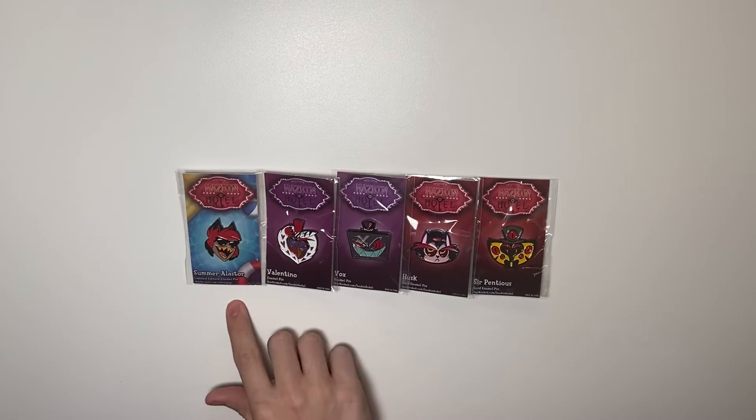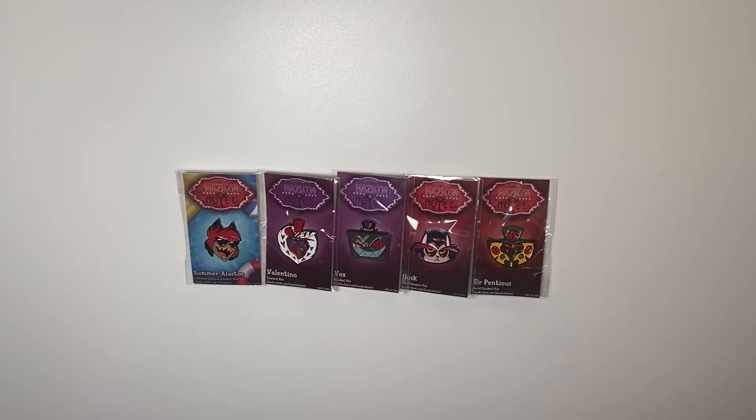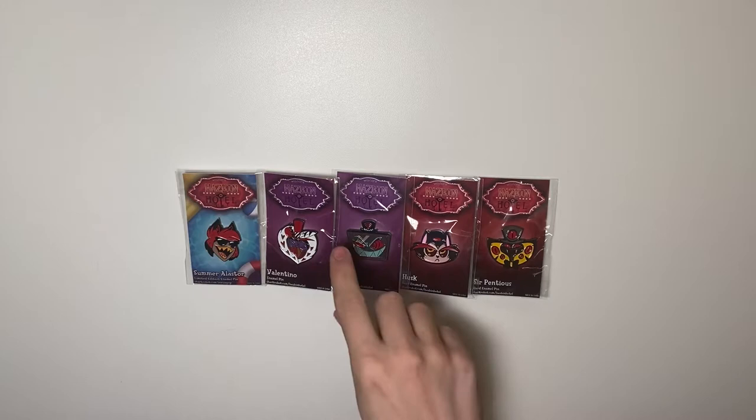I'm going to start by simply unbagging these, as they are still brand new. I'll try to keep them in the best condition I can, keeping the little cards intact. Sadly, my copy of the Valentino pin got a little messed up in shipping when I received it along with a bunch of other Shark Robot products.